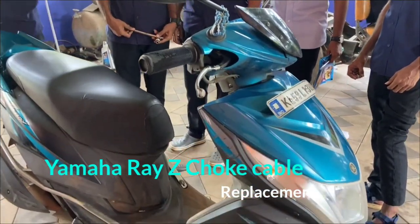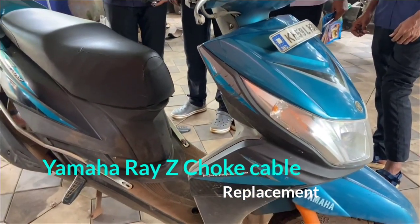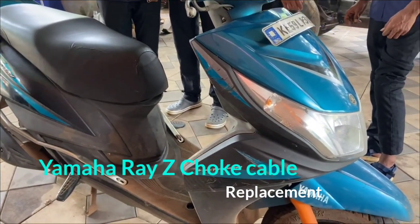Hi Friends! Today we are going to show a video. We are going to show you a little bit of a MHA Race Scooter.